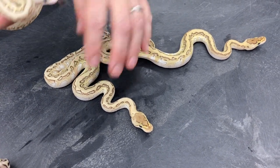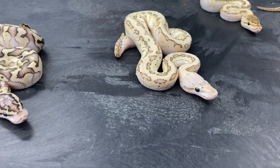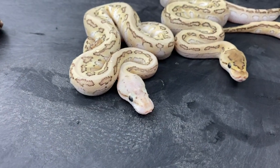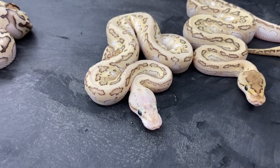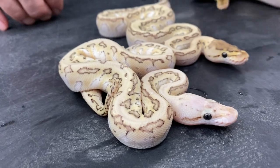Here's the last baby from this clutch — this is an Emperor Pin Krypton or Kryptic. You can see the really light head; that's the pastel showing up in there. Stay tuned as I unravel the whole Krypton/Kryptic thing — I'm working hard at it. I've got a lot of clutches producing this year with a bunch of new combos. Bottom line is Kryptic, Krypton, whatever you want to call them — they are awesome to work with. It adds a whole new dimension to the Clown complex. We can start calling it a complex now since there are two different allelic genes involved. Should be some really cool stuff coming out in the near future.